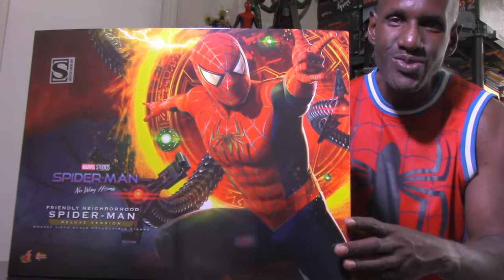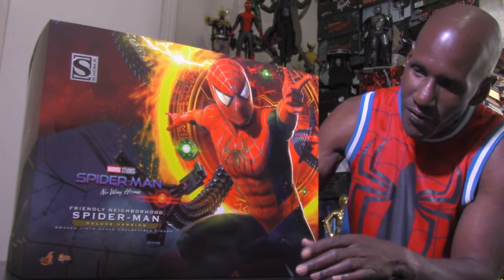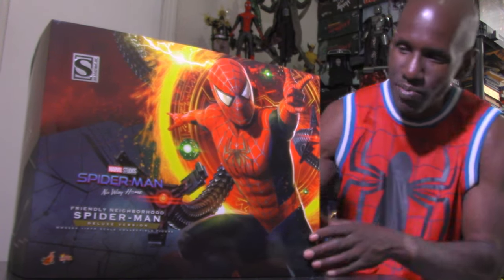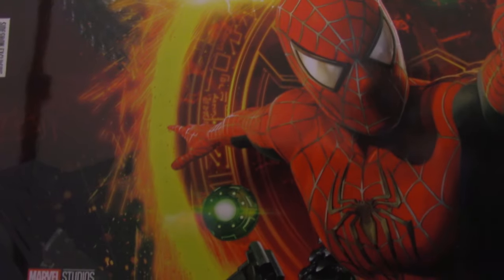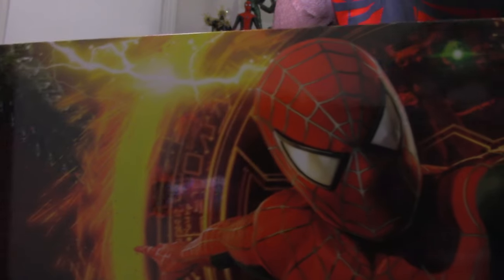As you can see, this is a very large box, and from my opinion this has the best box art of the Spider-Man: No Way Home sixth scale figures — better than the Green Goblin, Electro, and Dr. Octopus boxes. It looks like the Tobey McGuire Spider-Man 2 style. The deluxe exclusive version features an image of Spider-Man with a pumpkin bomb, goblin, octopus tentacles, and electricity — a lot going on. It says 'Sideshow Exclusive' and 'Friendly Neighborhood Spider-Man.'